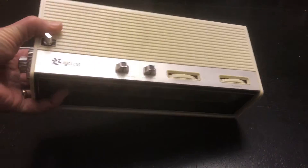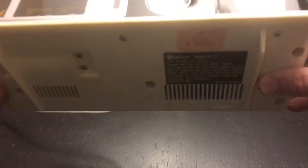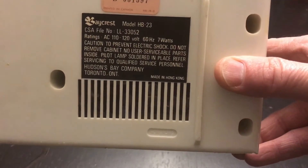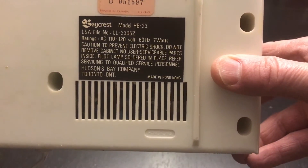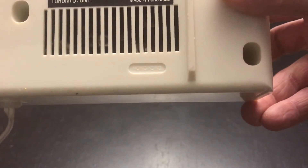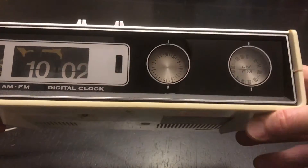Here's the clock in a little more close-up detail. It's a decent little radio flip clock — nothing particularly special about it. It's the Baycrest model HB-23, made in Hong Kong, which is not as typical as some other collectible clocks, so it's kind of unique in that way. And it is from Canada.